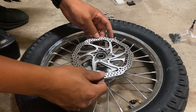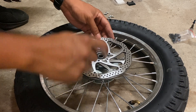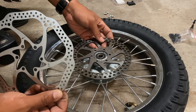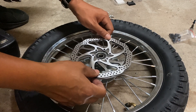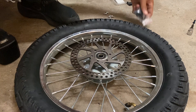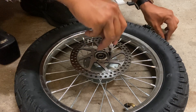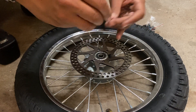It seems like the new rotor's bolt pattern is not the same size as the stock front rotor. So I'm going to be reinstalling the stock rotor for now since it fits, and I'll order a different set of rotors for another day. I am going to use the new black hardware bolts that came with the kit though — 3-millimeter socket for those.